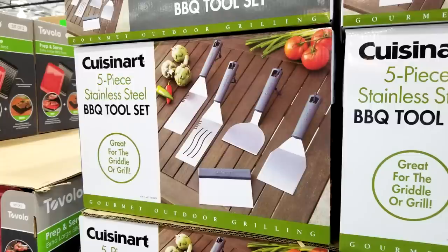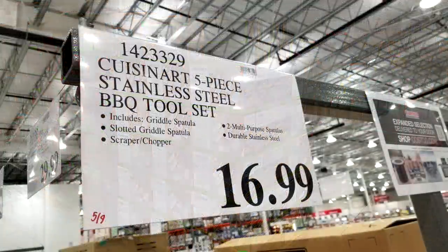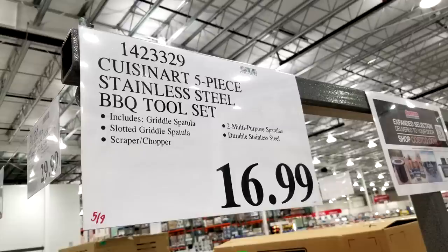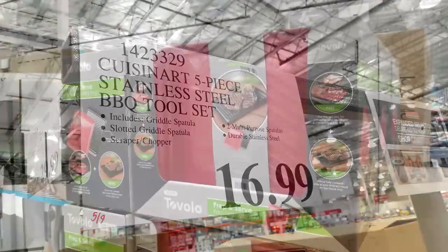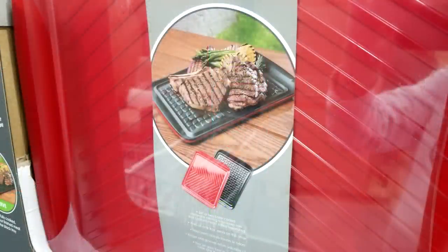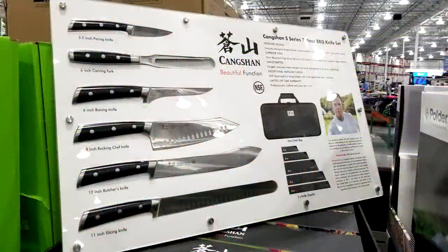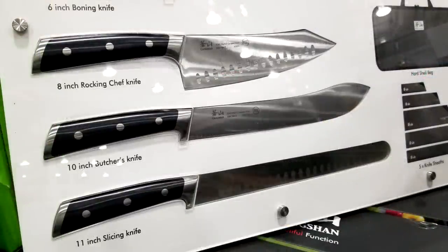In our last Costco walkthrough I showed you they're getting in new barbecue grills and tools. Here's a five-piece stainless steel barbecue set from Cuisinart at $16.99 — just came in, not on sale, but I imagine it might drop to $11 or $12.99. I also like this Tavolo prep and serve barbecue tray set — you get a red and a black one, really tough plastic, great for carrying food from the grill. It's a new item at $20, and I'd expect it to drop to about $15 if it goes on sale — maybe for Father's Day.